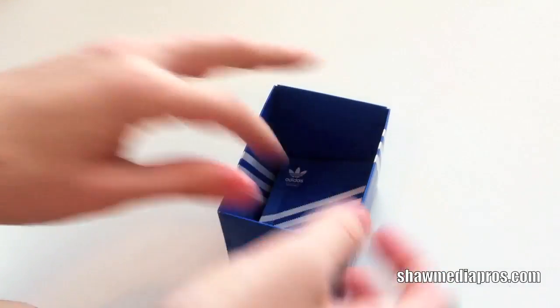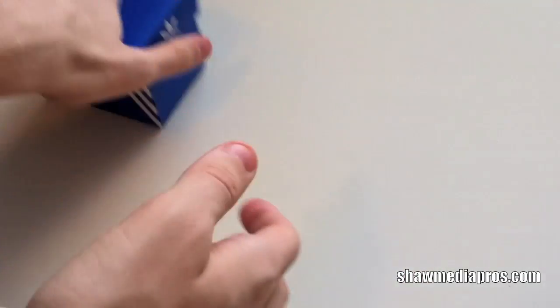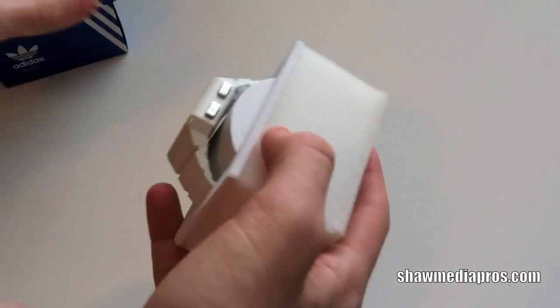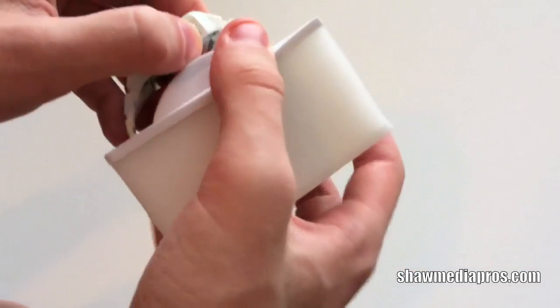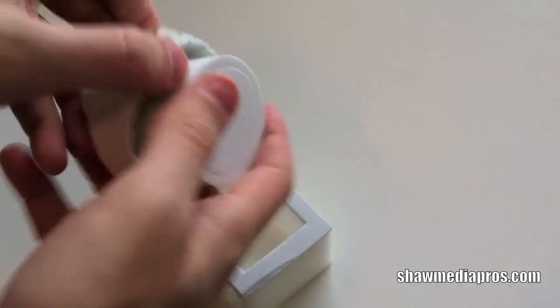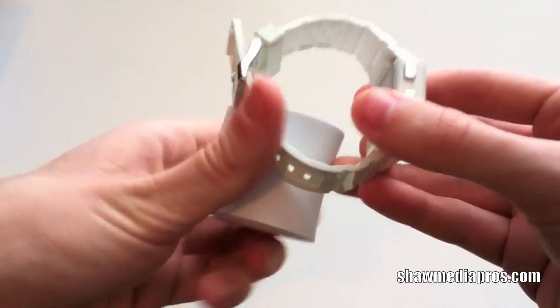Down on the bottom, we just have the manual, which I did have to read to get everything set up right. So you see over here, here's a nice piece of foam that it's sitting in. I'm going to pull that out there. Here's the watch itself — it just slides out here.